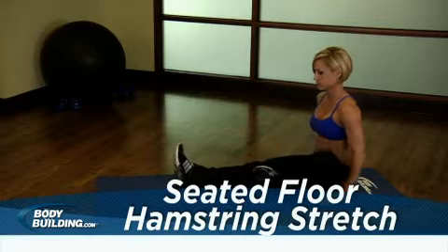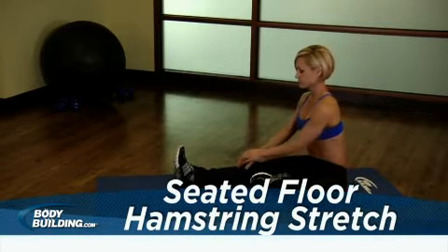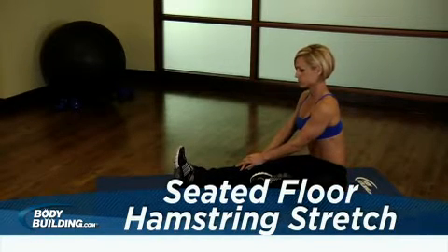Sit on a mat with one leg extended in front of you and your opposite leg bent, placing your foot against your inner thigh.